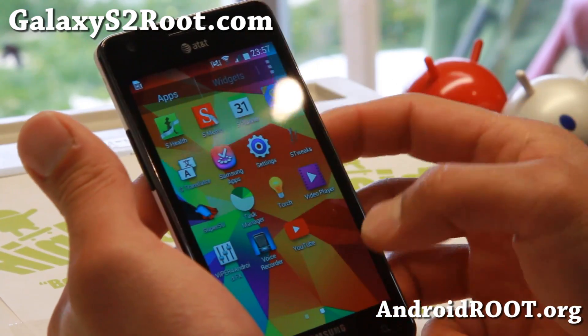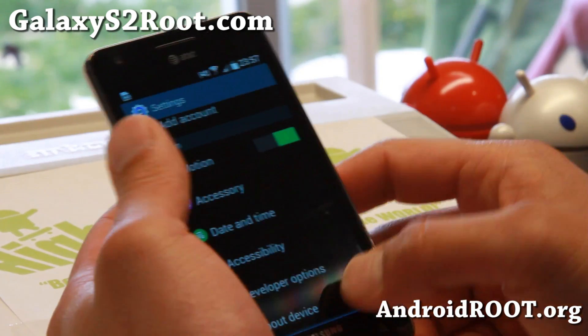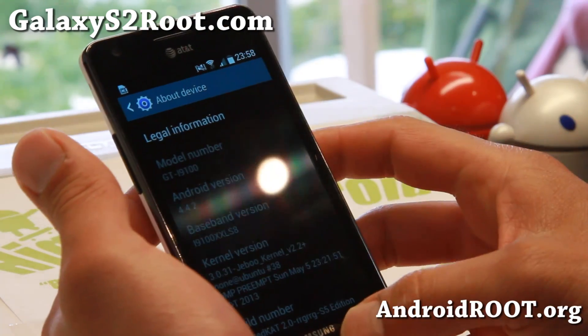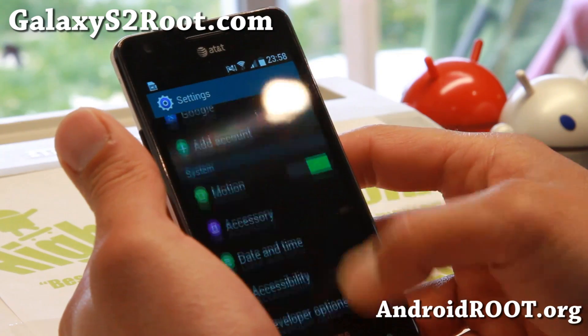Also a Galaxy S5 dialer — so a lot of Galaxy S5 stuff. Now if you want to install it on the AT&T Galaxy S2, you can go ahead and install Jabu Kernel. I'll have links to it.